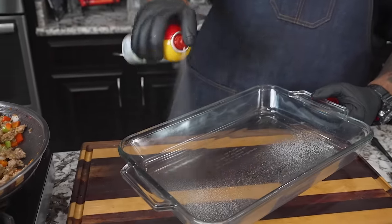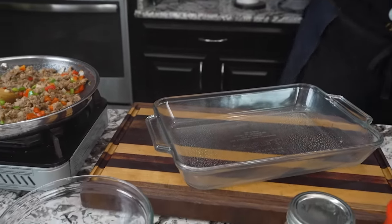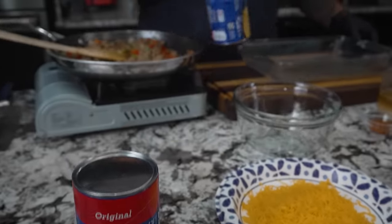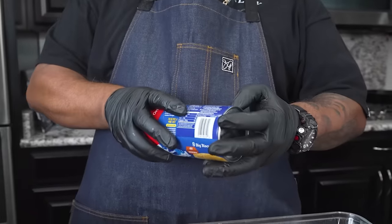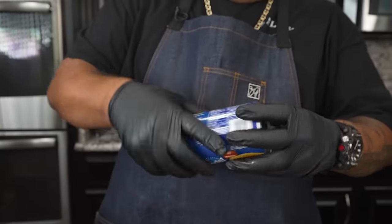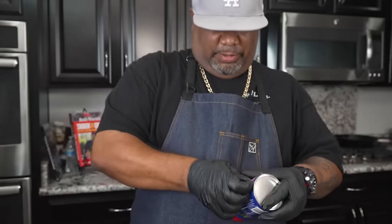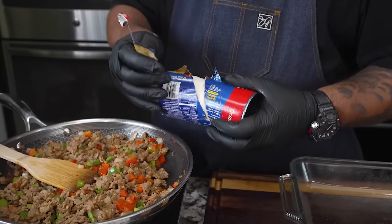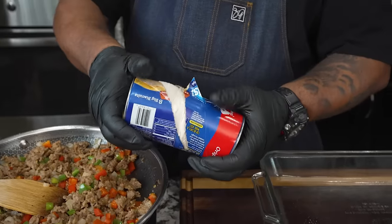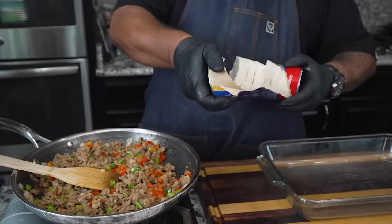Next we're gonna take our casserole dish, spray the bottom — don't need a whole lot, just enough so nothing sticks. Now we're getting ready to open up our biscuits. This is the part that's trippy — since we've been making these biscuits since we were kids, you just never know when it's gonna pop. Let me know down in the comments if you guys still feel like this is almost like a jack-in-the-box. When you peel it — boom! I usually peel the whole thing off and tap it on something. Remember, use your favorite method — let's get these open.